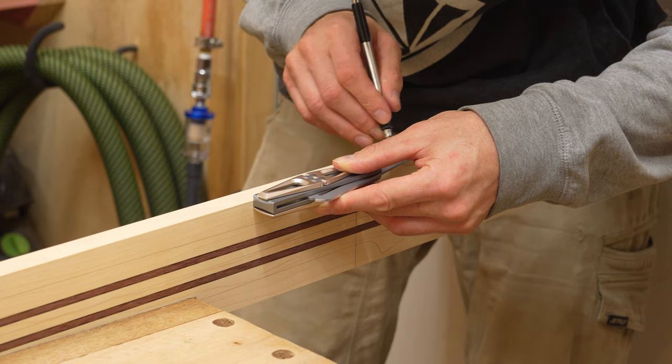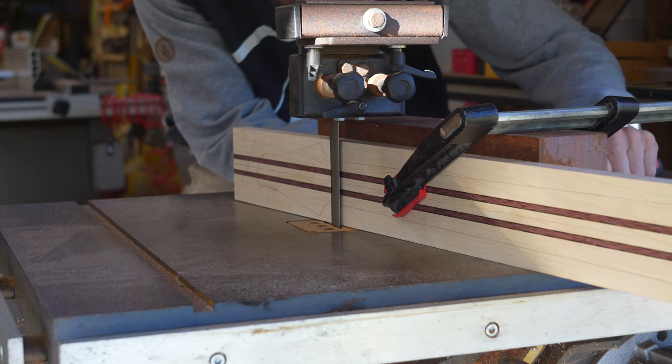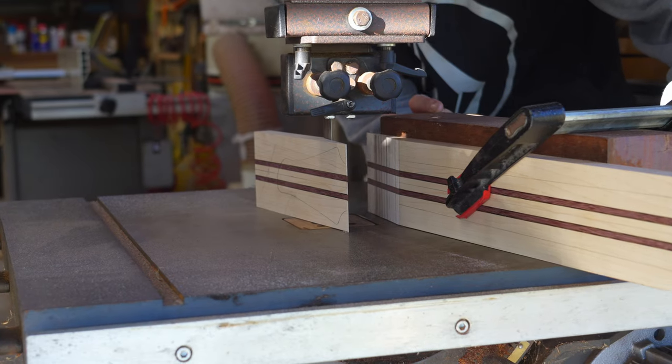The headstock needs to be angled back to create downward string pressure over the nut. In order to accomplish this, a scarf joint is marked, cut and glued.